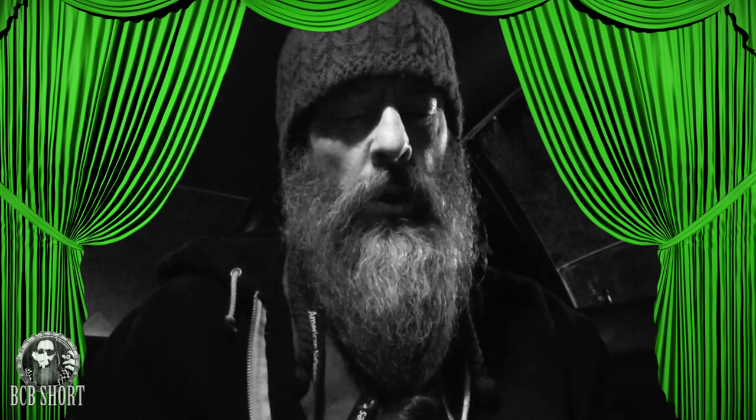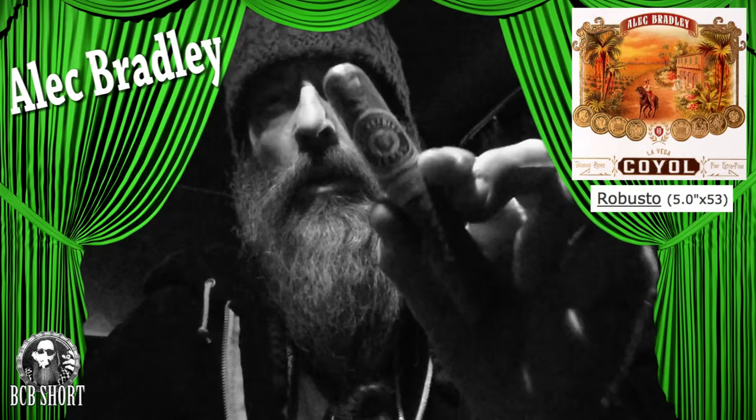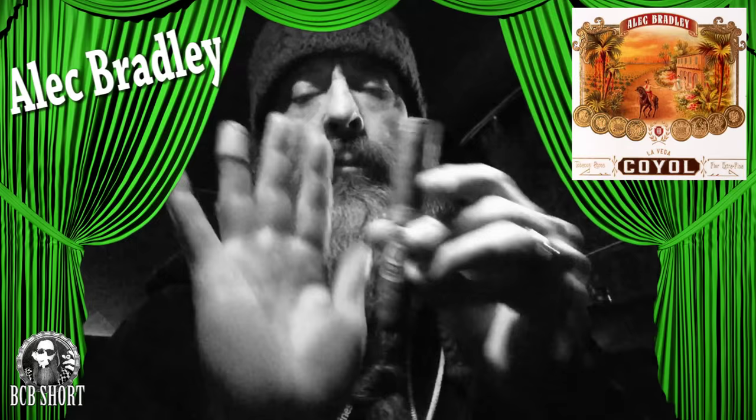Hey, good evening guys. Squeezing in a little cigar review here. This is an Alec Bradley Coil — or Coyol — La Vega Coil. Nice little Robusto size, you can see there with my available lighting. Pretty firmly packed.